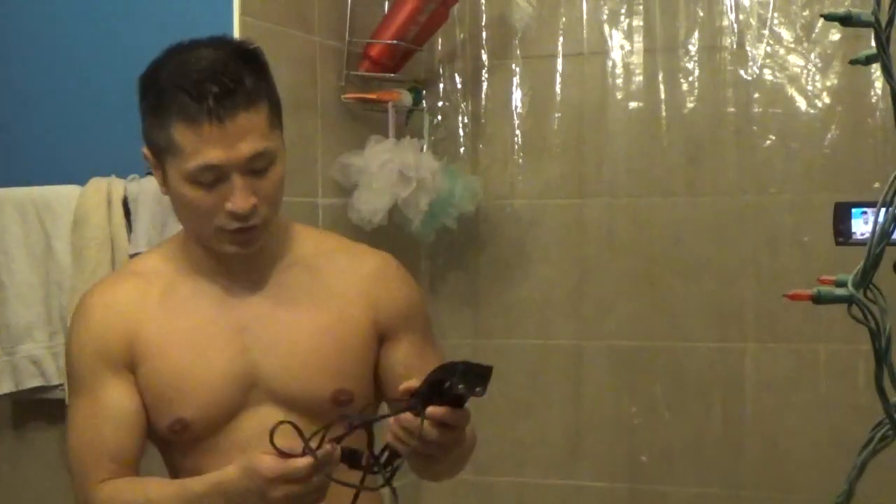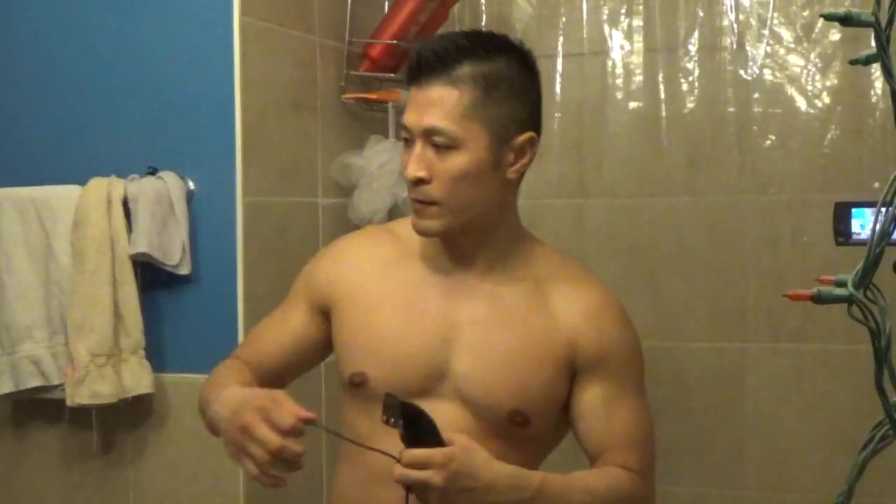My own hair today, and I'm going to show you how to do it. Another tutorial. I'm going to cut the top with a zero.